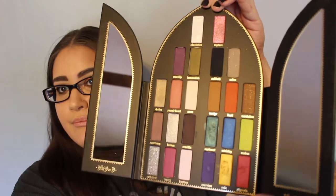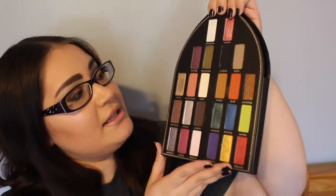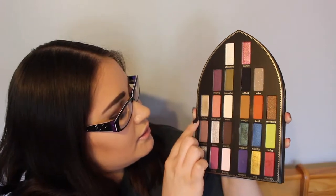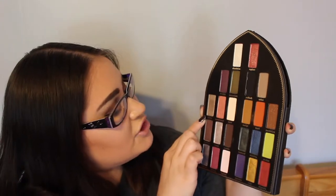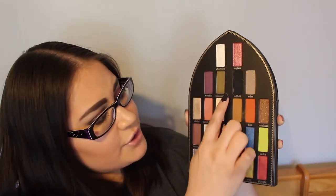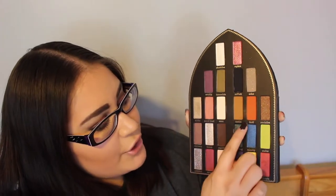I do not use every single shade in here, and this is what it looks like when it's opened. It has mirrors. This is the palette, and the shades that I have used are Absolution, Rapture, Chalice, Sacred Heart, Amen, Crucifix, Sabbath, Ashes, Mater, Devil, Vestment, Exodus, Exorcism, Relic, and Stigma.